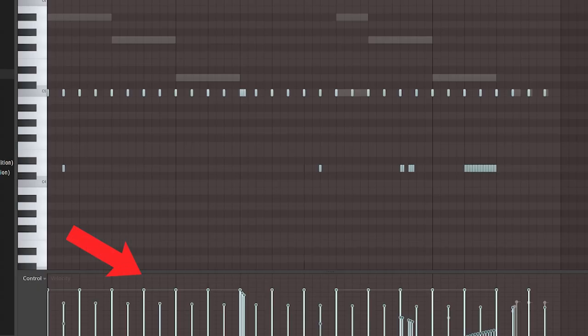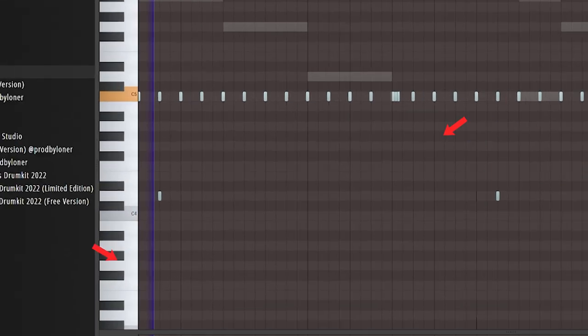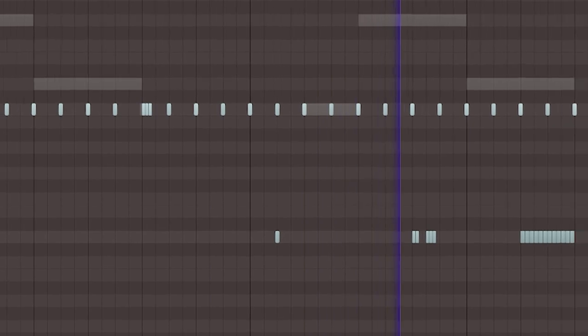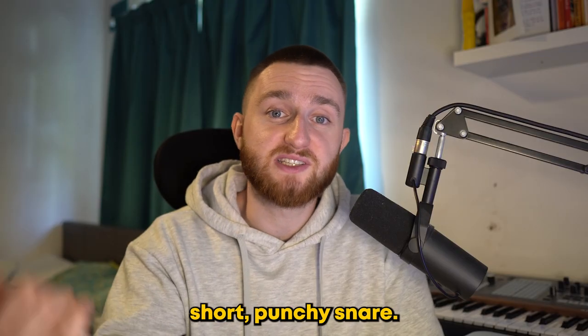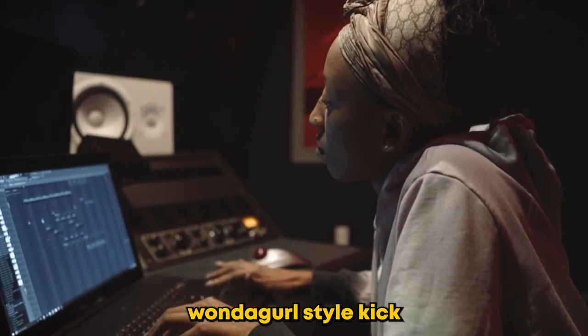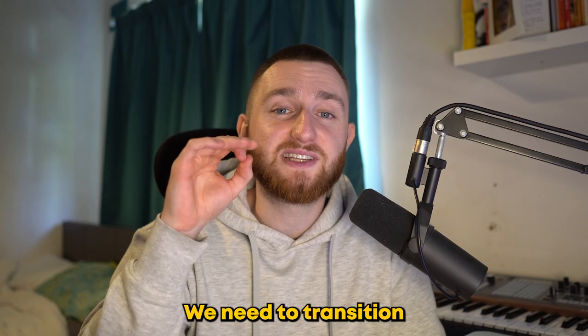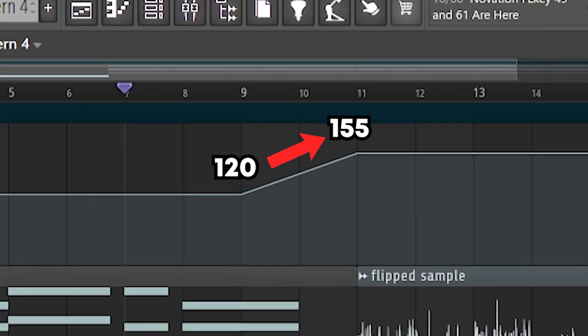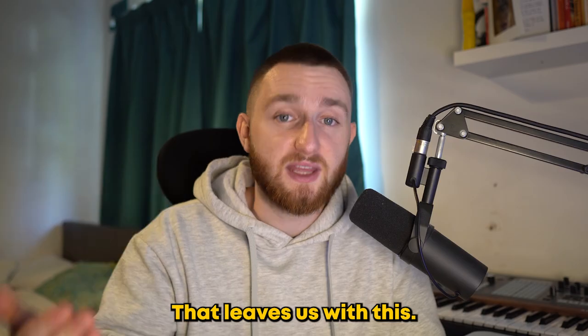All we have left to do is add some drums. First are some two-step hi-hats with alternating velocities and a few rolls, then we have a short punchy snare. Second to last we have a classic Wonder Girl style kick and a subby 808. To finish it all off we need to transition between the two beats, so I automated the tempo to speed up from 120 to 155, leaving the last chord playing in between — that leaves us with this.